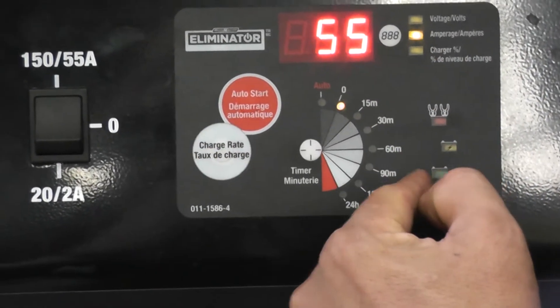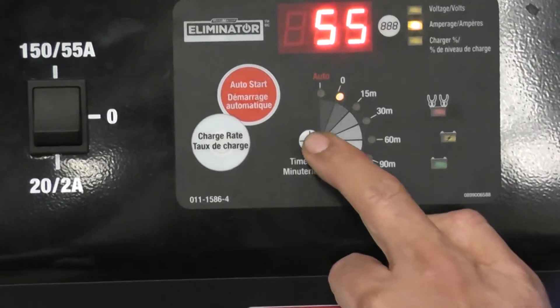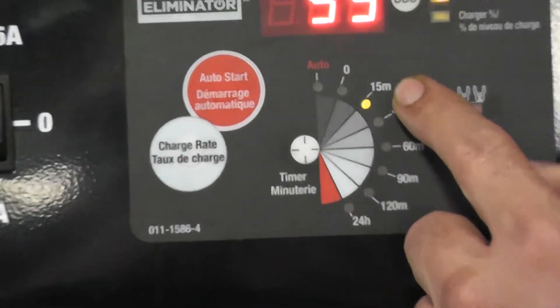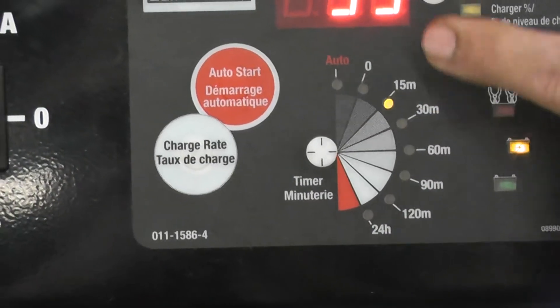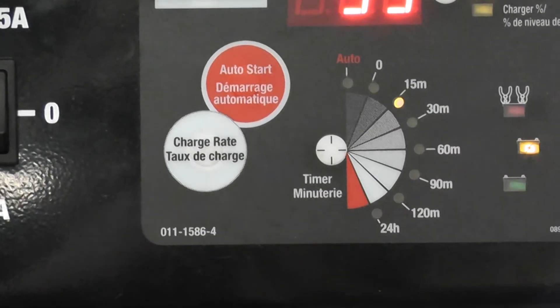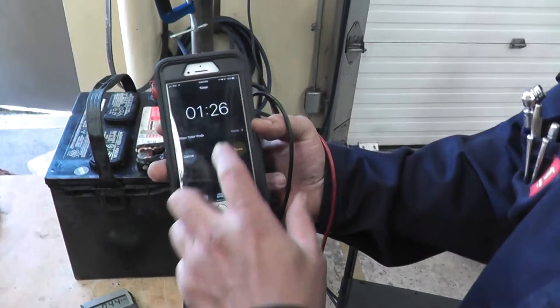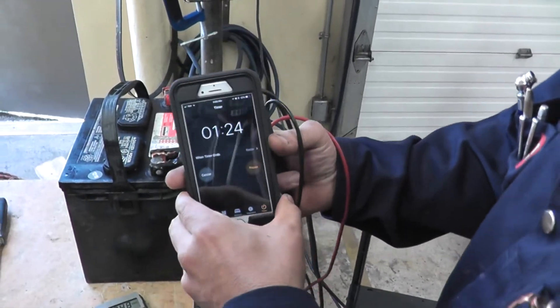To turn the charger on, you press the timer button. The only preset option is 15 minutes, but we are not going to charge it for 15 minutes — we set our timer for three minutes.